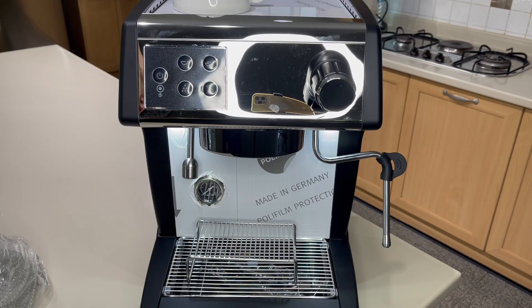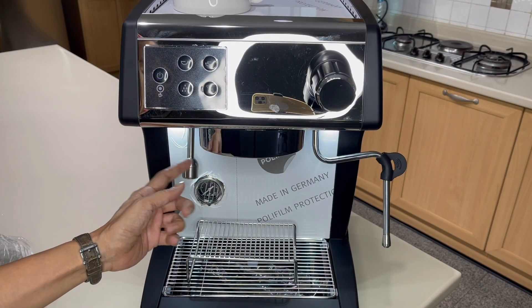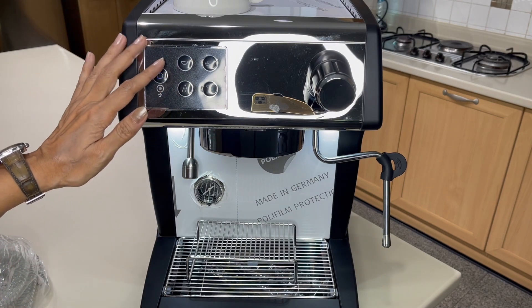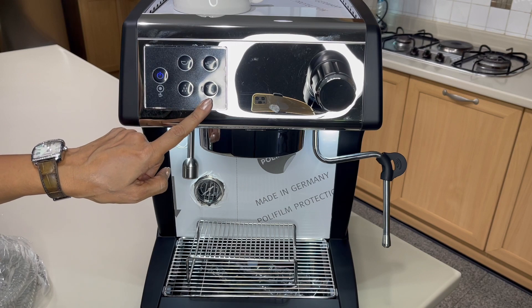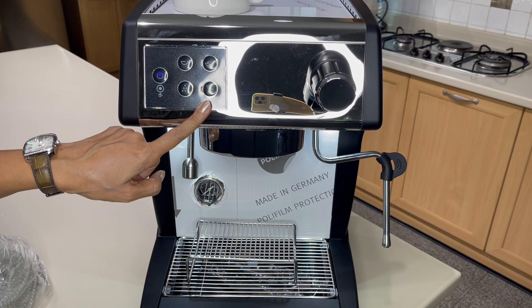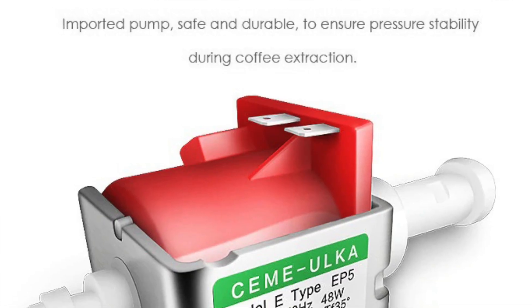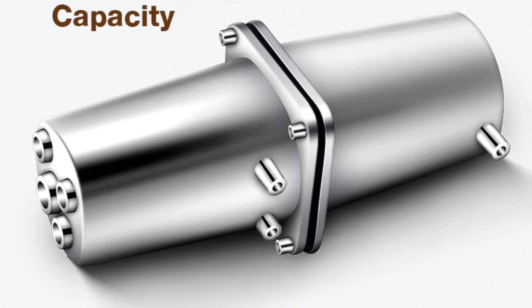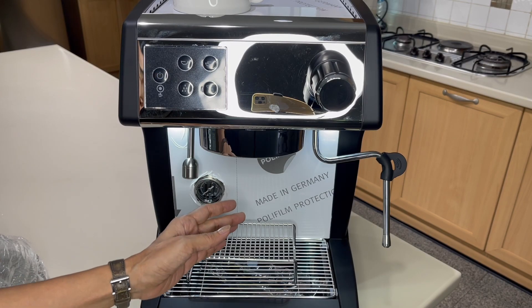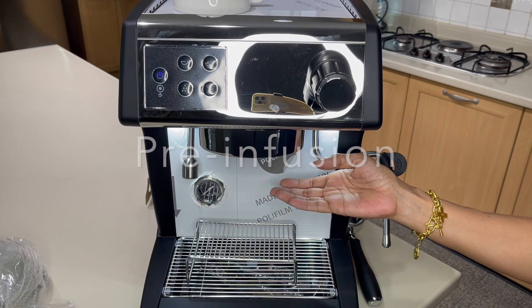Now for the technical specifications: it has a stainless mirror housing with plastic side covers, multi-function for coffee, steam, and hot water simultaneously via a double boiler. Touch electronic buttons for easy operation with single shot, double shot, hot water, and manual flow modes. It uses an Italian pump with 15-bar pressure, a 500ml stainless steel heating tube boiler for espresso, a thermal block for steam and hot water, and a pre-infusion system for perfect extraction and crema.